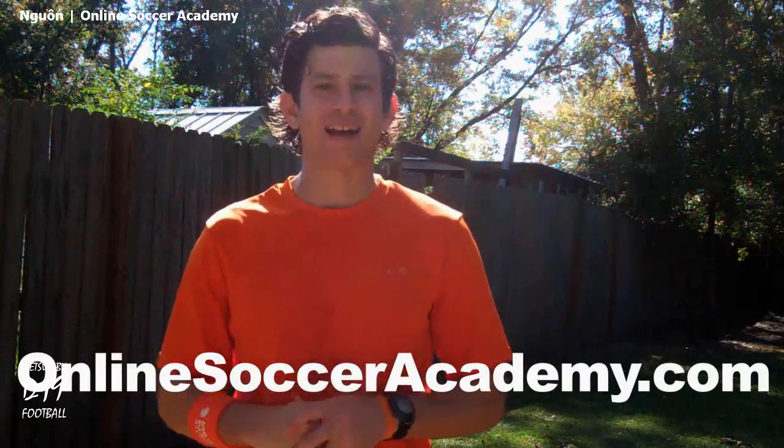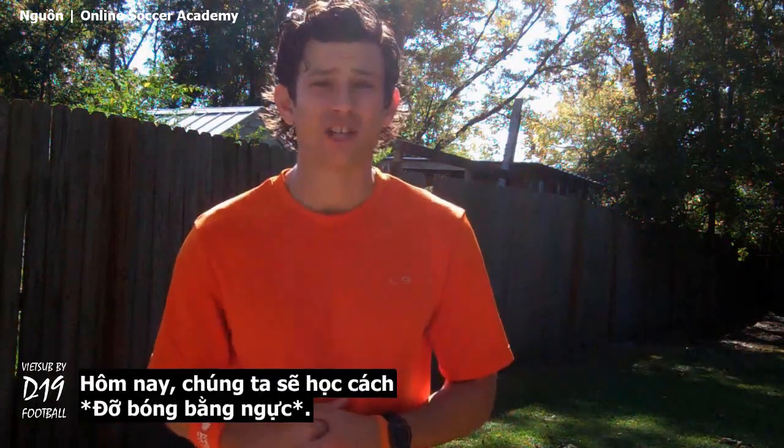What's going on? Little Dap, it's Jared Muntz, former pro and founder of OnlineSoccerAcademy.com.